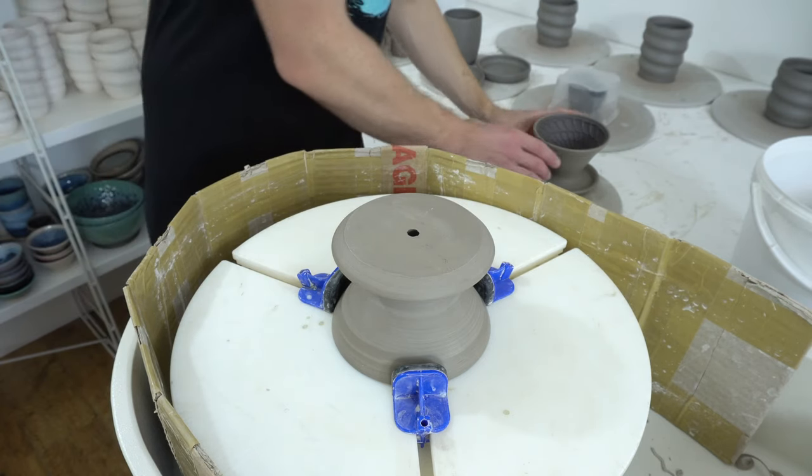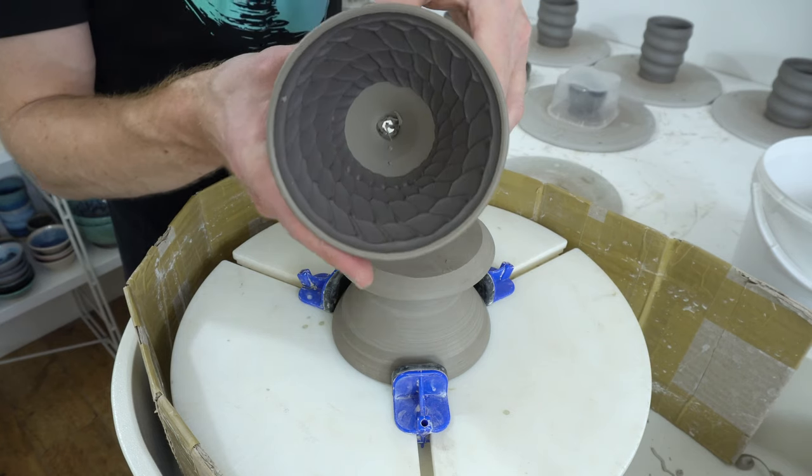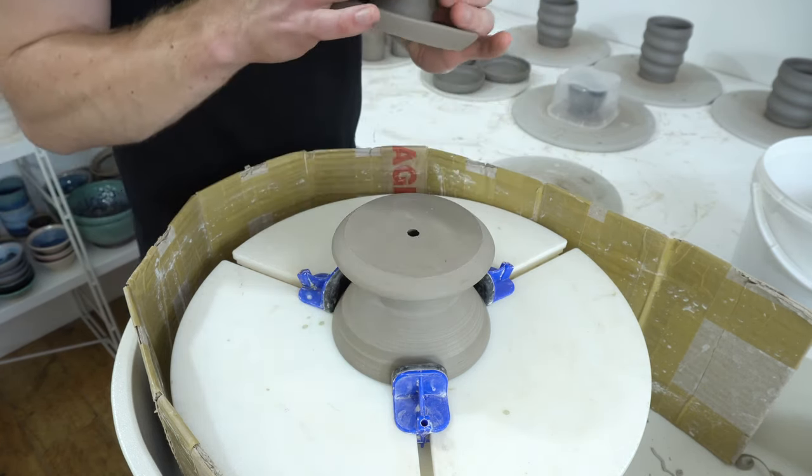This is how I trim the pourovers. They were thrown a few days ago. Nautilus slip was added the day after they were thrown and then they were wired off.